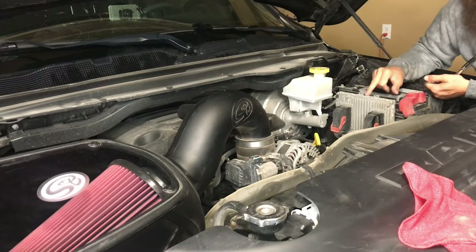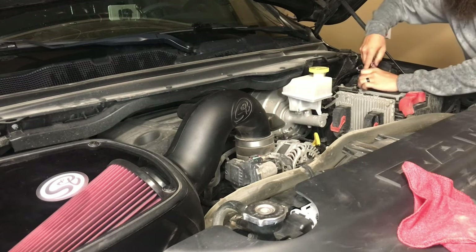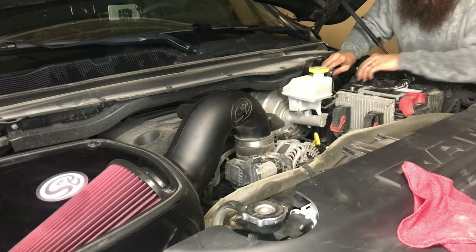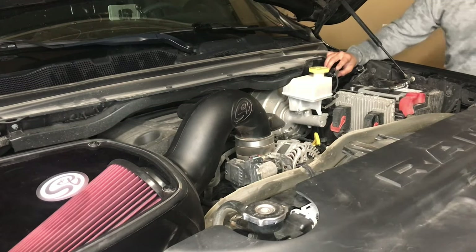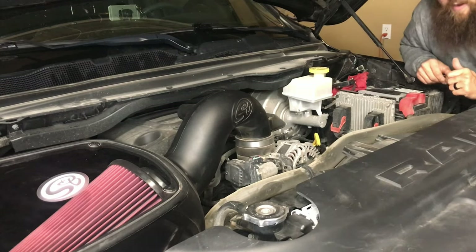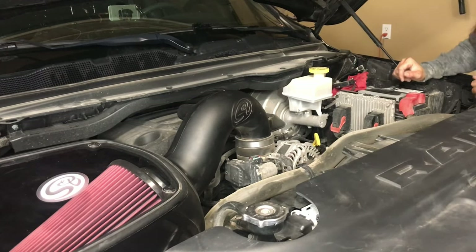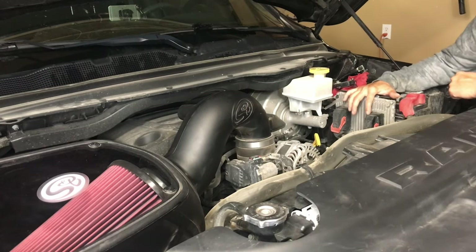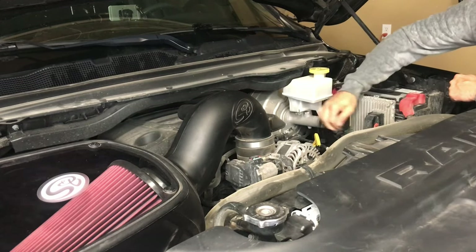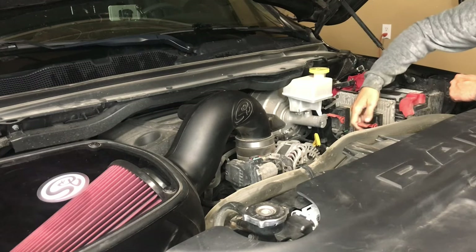Once you have the tuner set up and you get an initial read off the factory PCM, go ahead and pull it out. Before you do that, disconnect the battery — lights out. Then we disconnect the factory PCM. There are two 8mm bolts. Before we do that we're going to disconnect the two harnesses — they're color-coded, they only go one way. We just lift these red levers and they pop right out. We got pretty lucky on the Rams; these are much easier to take out than in some other vehicles.